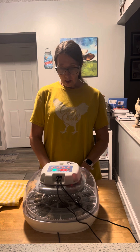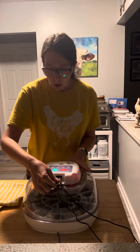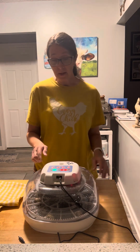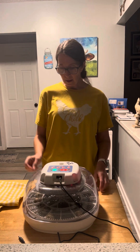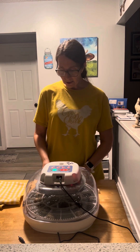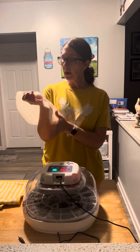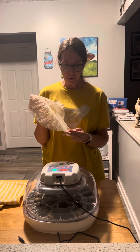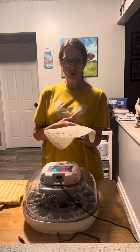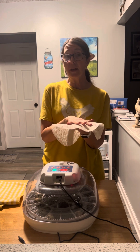I'm going to take the lid off and remove the turner. My turner light already turned off because today was the day that they would no longer be turning. I'm going to remove the egg turner and then put a piece of non-skid material — you can get it from Walmart in a roll or the Dollar Tree for $1.25. This helps the chicks as they hatch to keep their grip as they're learning to walk and it helps to prevent splay leg.